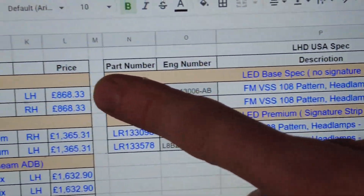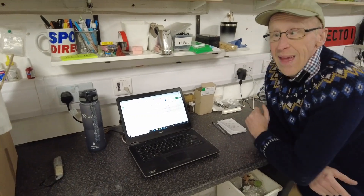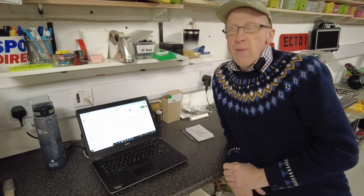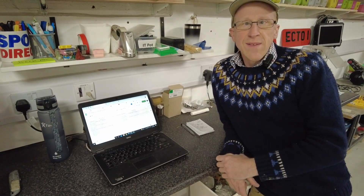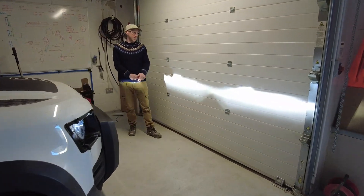We've also put the list price here, so you can see that a headlight can range from £800 cheapest up to £1,600, so they're getting quite pricey.